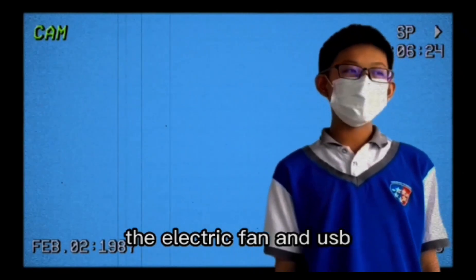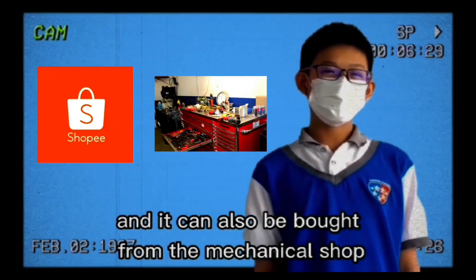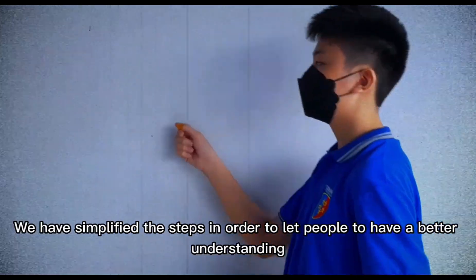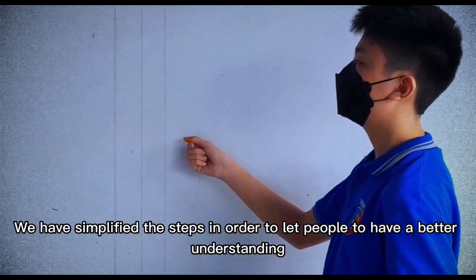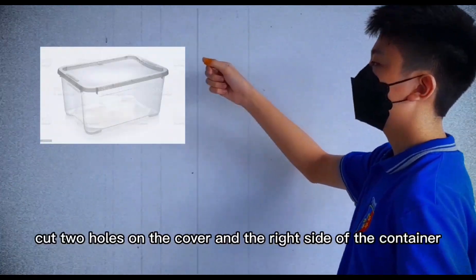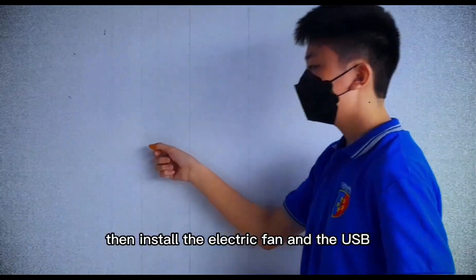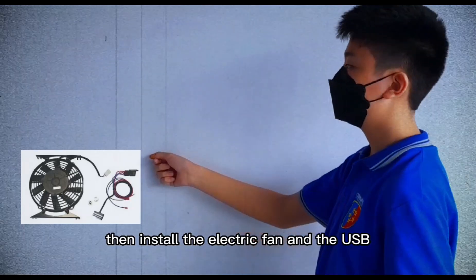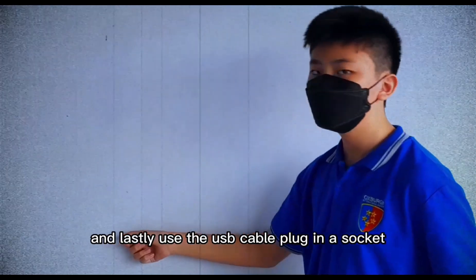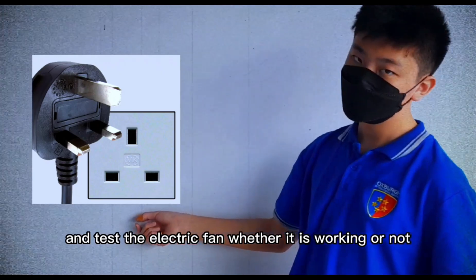The electric vent and USB cable can be bought from the internet or from a mechanical shop. Here are the simplified steps: first, prepare a plastic container. Cut two holes on the cover and the right side of the container. Then install the electric fan and the USB cable for the base pipe. Lastly, plug in the electric cable to the socket and test whether the electric fan is working.